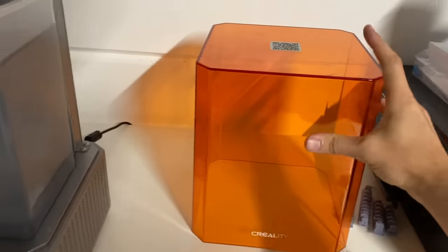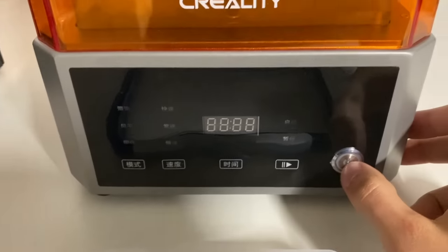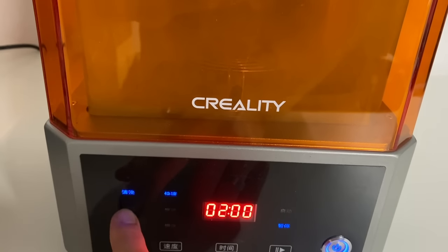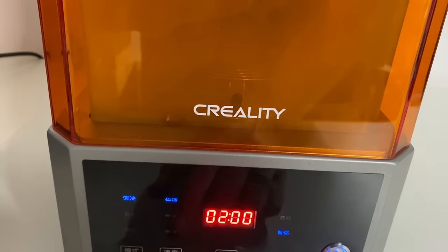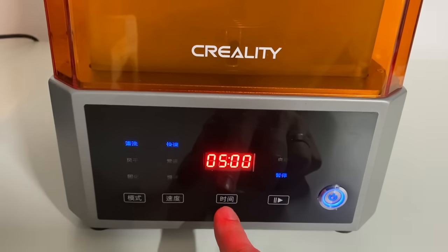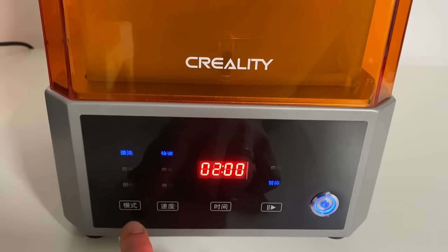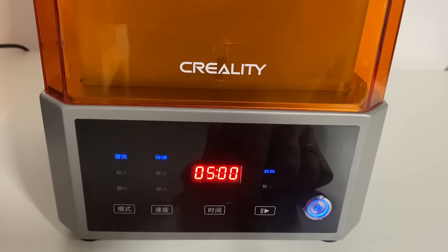About two hours later the print is completed and I move on to the cleaning section, done with the Creality UV1. This is a three-in-one machine: a cleaning, drying, and curing chamber. For my resin prints I use isopropyl alcohol at 99% or the highest percentage you can get. On the machine there are three options: the top option is for cleaning, underneath is drying, and the last is the curing stage. You can set the speed and add time for longer clean, dry, or cure cycles, then press play.